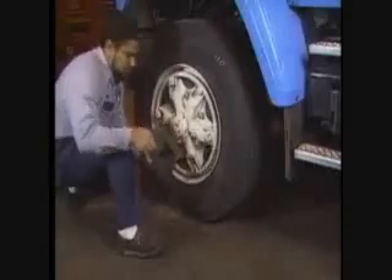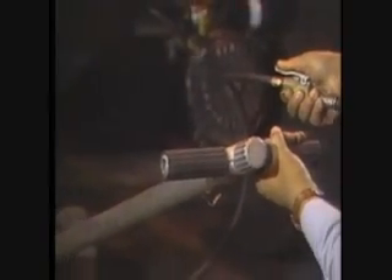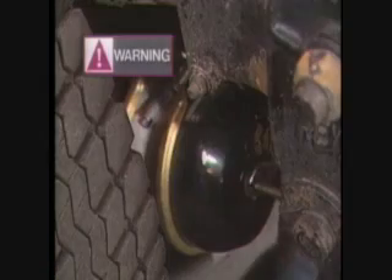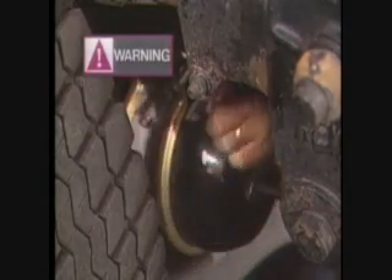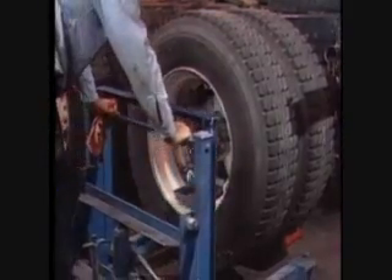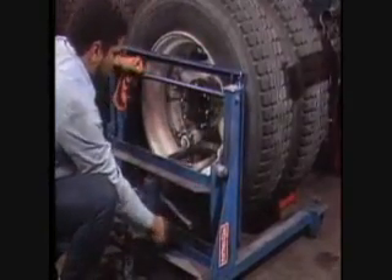Set the parking brake and block the wheels to prevent any vehicle movement. Raise the axle being serviced with a jack and support it on suitable stands. Never work under a vehicle supported only by a jack. Cage spring-type brake chambers as recommended by the vehicle manufacturer. Remove the axle shaft, outer wheel nut, locking washer, and inner wheel nut as specified in the manual.